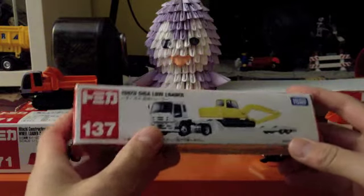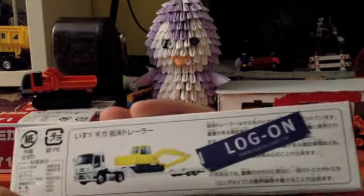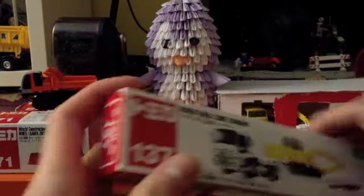This is my very first long Tomika model — very heavy. Log on... I don't know what that means but...